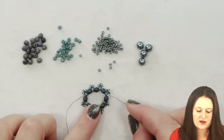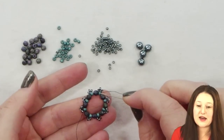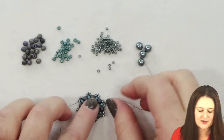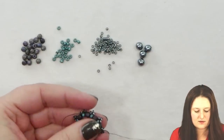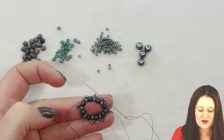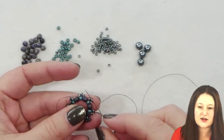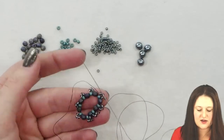We're only going to be working with that center 11-0. To get in position to start this next step, we're going to be coming out of one of our 8-0s and passing through that first 11-0, and then the second 11-0 — which I'll call the center — because that's the center 11-0 in that set of three. We're going to pick up one 11-0, pass through the next center 11-0 atop of that 8-0, and we're going to continue in this fashion the whole way around our circle. So I'm picking up one new 11-0 and passing through that center 11-0, one new 11-0 and passing through the next center 11-0.